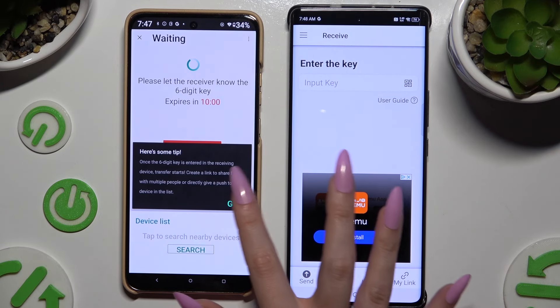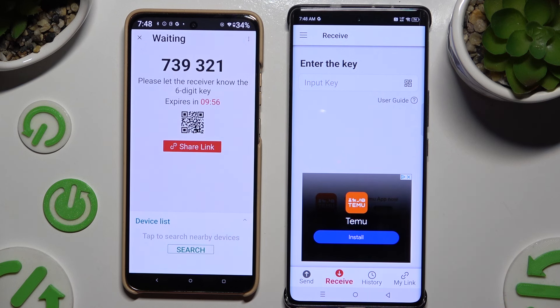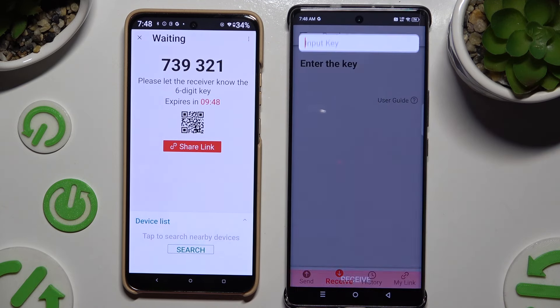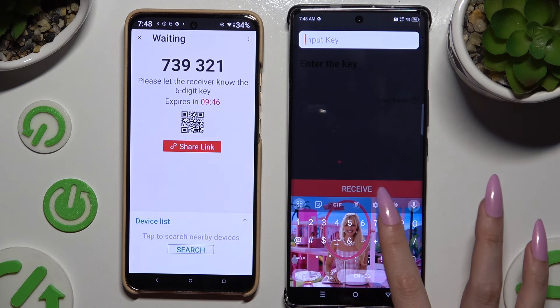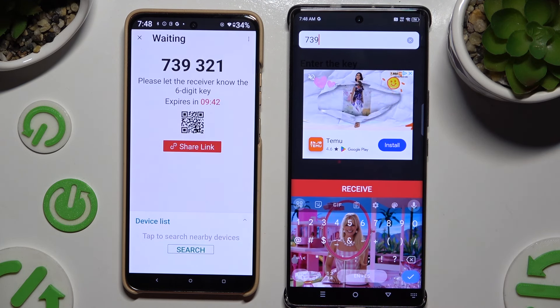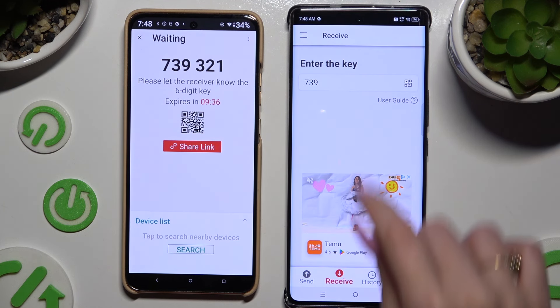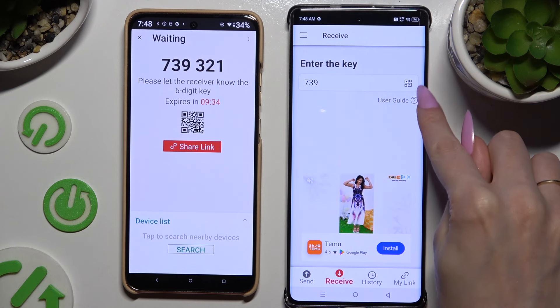You'll get a tip popup — decide which connection method will be better for you. If you want to connect by inputting a key, tap on the Input Key section, type in all of those numbers in the correct order, and then hit the Receive button. To scan the QR code instead, use the scanning icon above the user guide.